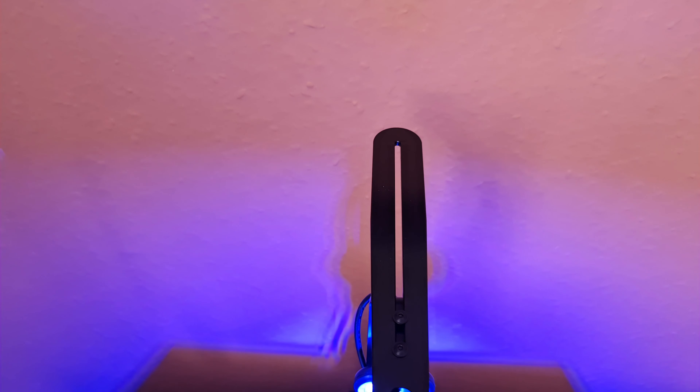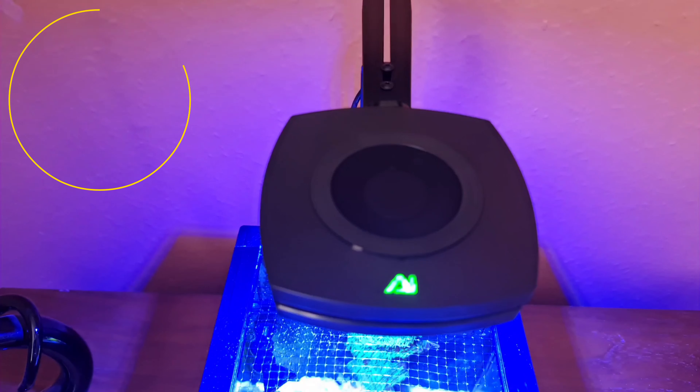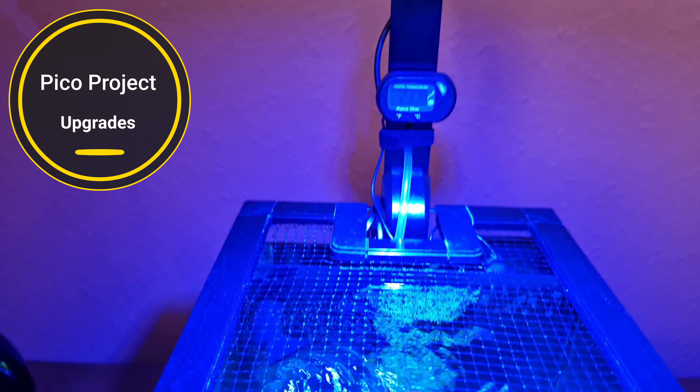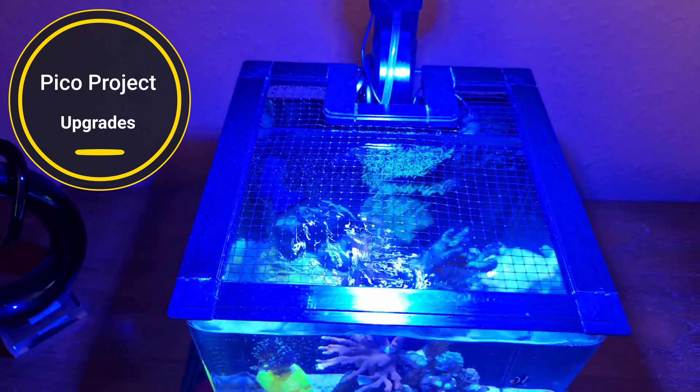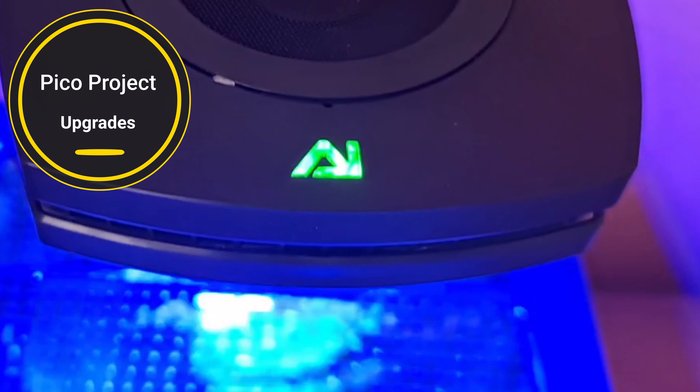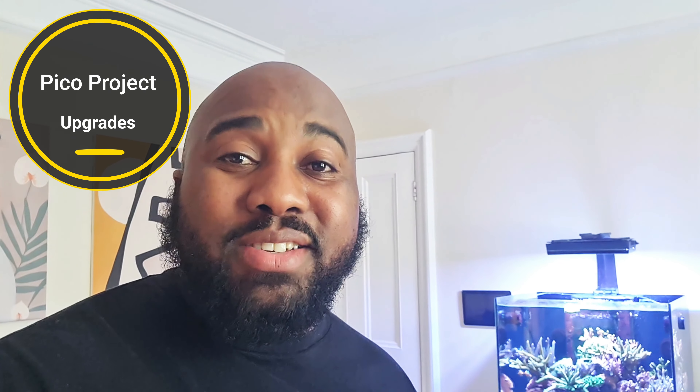Thanks for watching — this is Narayan for ATC Aquatics. Don't forget to like, share, and subscribe, and I'll see you next time. Join me on Friday so we can talk about the upgrades to the pico — see you then!